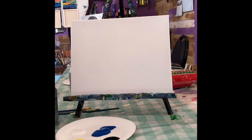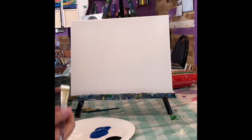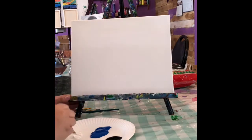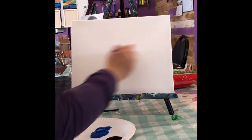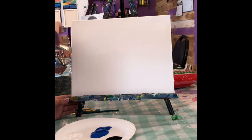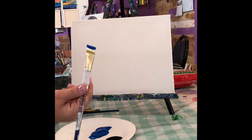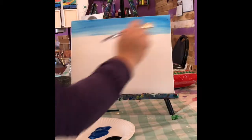The first thing we want to do is paint the top half of our canvas with some white. This is going to give us a nice base layer and also a really cool pastel blue color. You just want to get about the top half covered with some white. We like to paint the tops and the sides of our canvas as well. Now I'm going to grab a little bit of blue without washing my brush out and get the top started with this blue color.